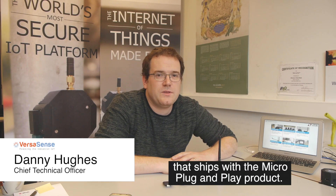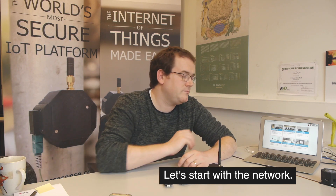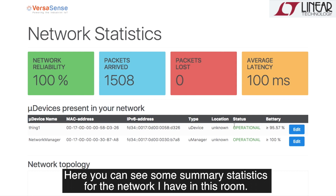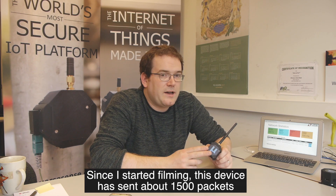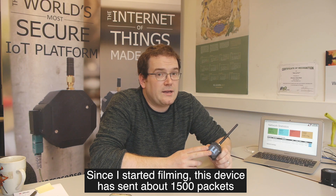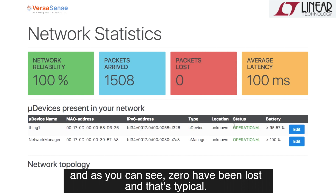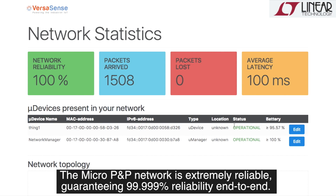I'm going to talk through some of the software that ships with the MicroPlug & Play product. Let's start with the network. Here you can see some summary statistics for the network I have in this room. Since I started filming, this device has sent about 1,500 packets, or pieces of data, out of the network. Zero have been lost, and that's typical. The MicroPlug & Play network is extremely reliable, guaranteeing 99.999% reliability end-to-end.